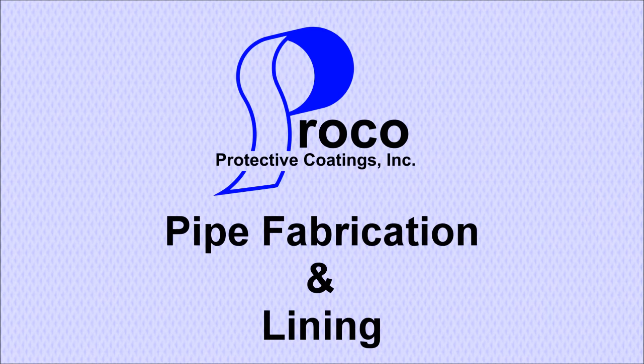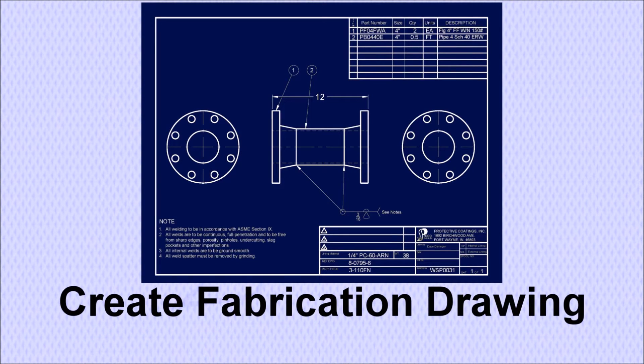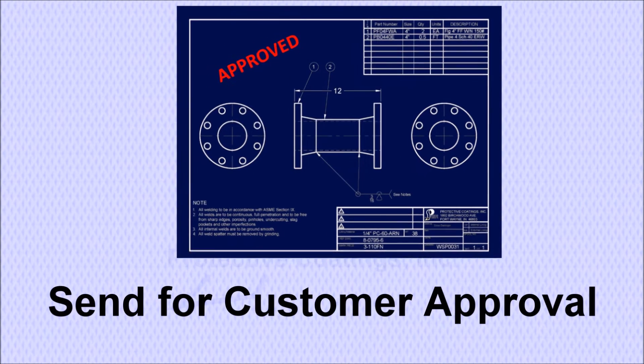This short animated video will illustrate the major steps involved in fabrication and rubber lining of a carbon steel pipe. A fabrication drawing is developed using information provided by the customer, typically an isometric drawing. The completed drawing is sent to the customer for their review and approval.